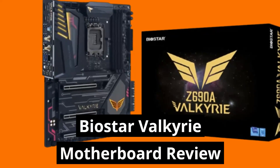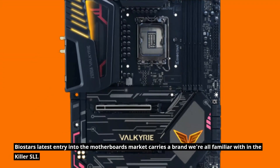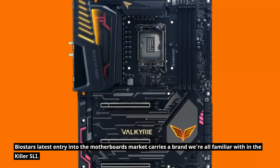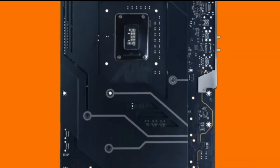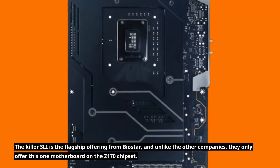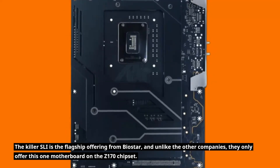Biostar Valkyrie Motherboard Review. Biostar's latest entry into the motherboard market carries a brand we're all familiar with in the Killer SLI. The Killer SLI is the flagship offering from Biostar, and unlike other companies, they only offer this one motherboard on the Z170 chipset.